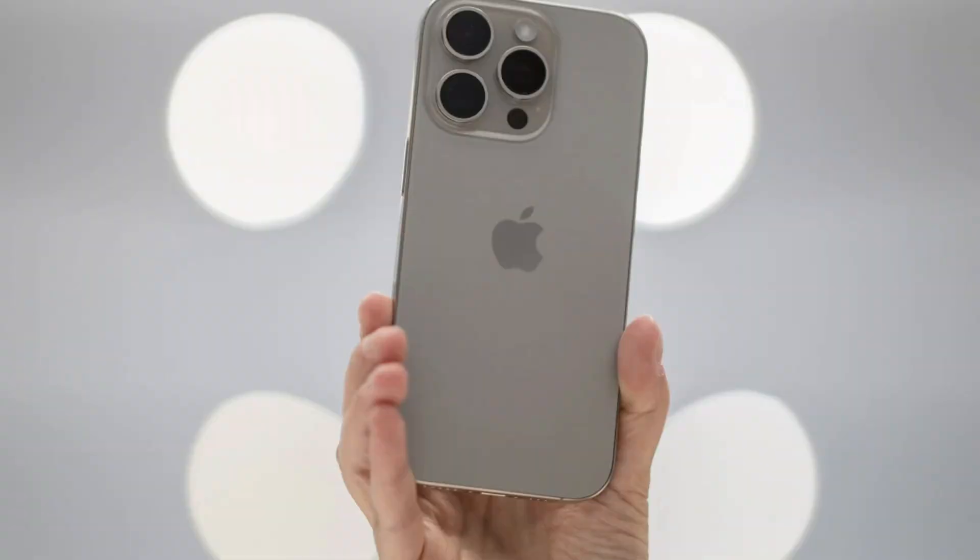Hey, what is up YouTube, Lando Tech here, and in this video I'm going to show you how to mirror your iPhone to your Fire TV.